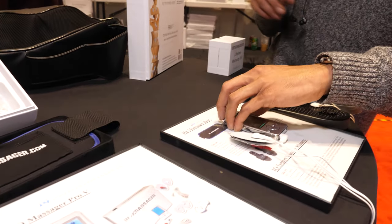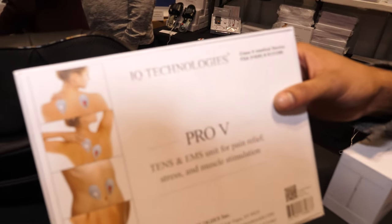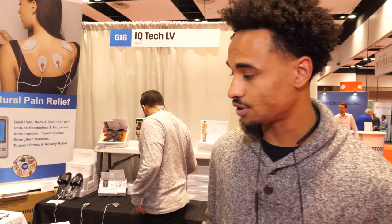It also increases the circulation of blood flow throughout your muscles, which reduces inflammation and reduces recovery time. This is what chiropractors are using for TENS therapy. These are TSA approved so you can use this on the plane. It is a Class 2 medical device and it is FDA classified. Class 2 means about ten years ago you would have had to have a prescription to own it.